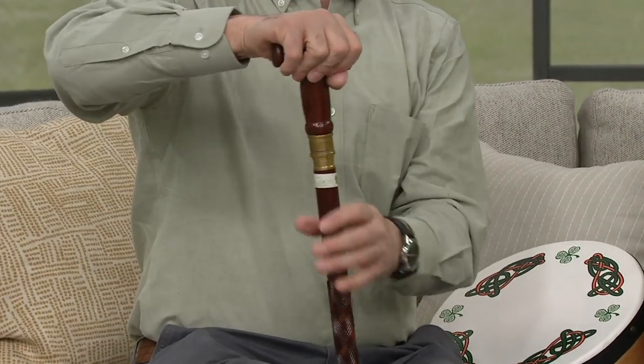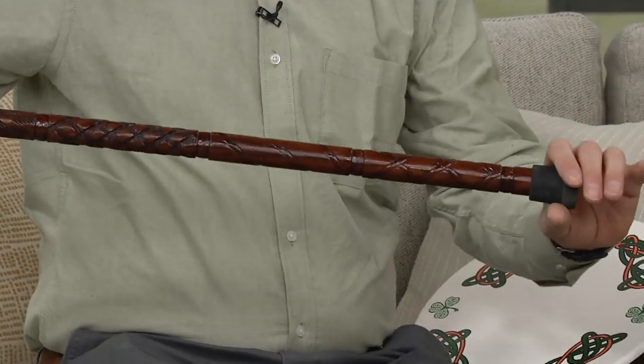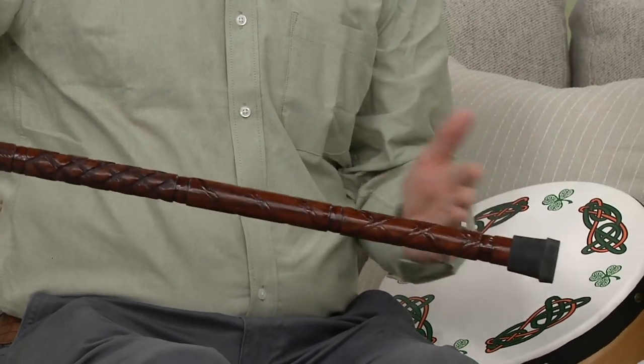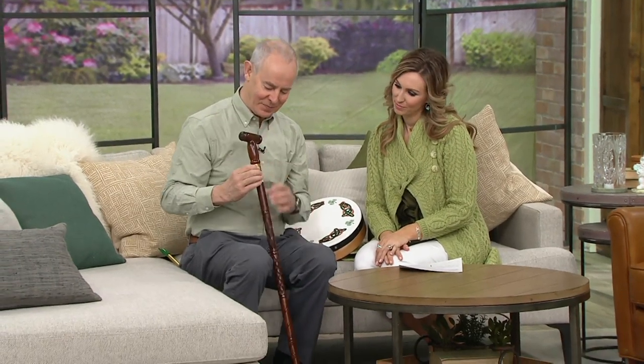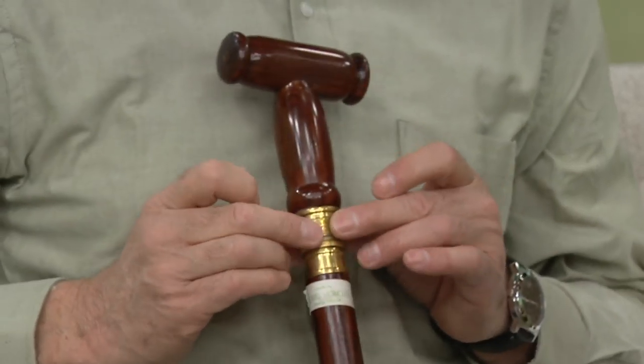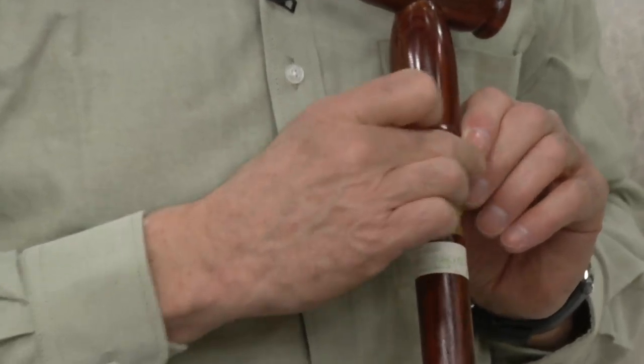There are four different patterns on it and it's a very solid stick with a great grip. There are two little edges on the end so you don't slip off, and it has a really strong rubber tip that's replaceable. You can actually shorten the stick by taking that off. The cane itself is 37 inches — about three feet. And we've got the Claddagh ring on here as well, embedded into the brass, representing where I'm from.